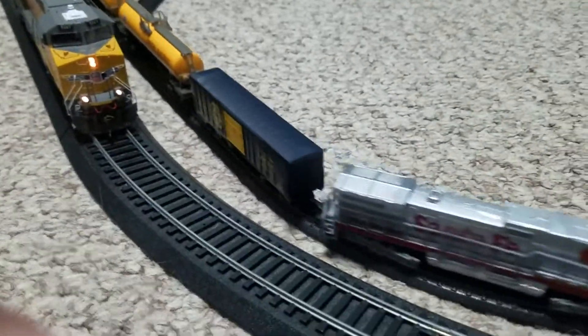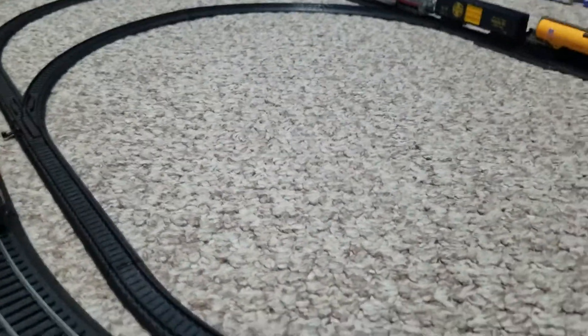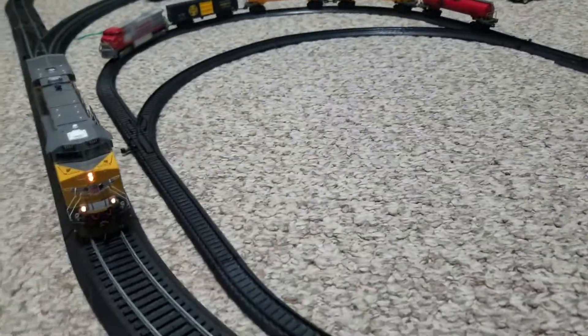Hello, this is Union Pacific Reviews. N-Scale — I think. I don't know what this is actually; it looks like it's N-Scale, but then it's not, because N-Scale has metal rails and it's electric. This one is powered by battery, and it has wheel slip problems.